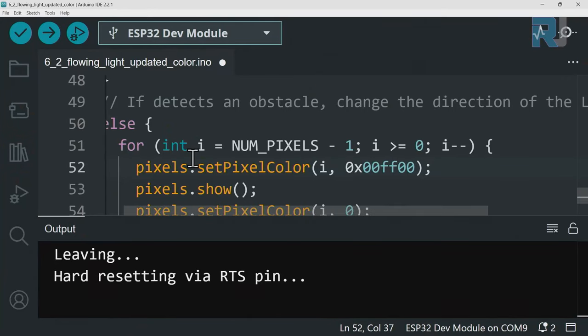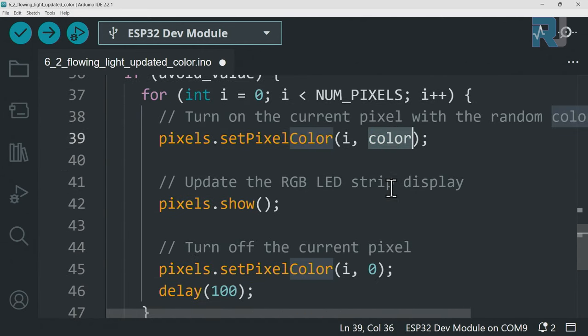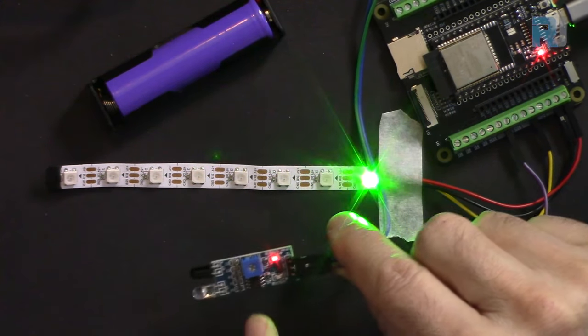In a second version of the code, the reverse direction uses a fixed color instead of random. Inside the else for loop, instead of the random color variable, I set a hexadecimal color value using `0x` notation — two hex digits each for red, green, and blue. For example, `0x00FF00` means red=0, green=max (FF), blue=0, which gives green. So when the obstacle is detected, the light moves backward with green color, while the forward direction still uses a random color.